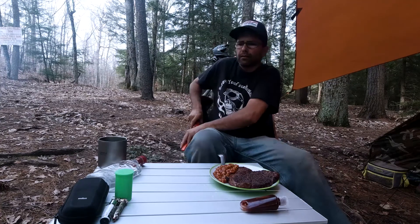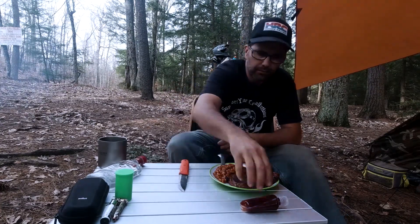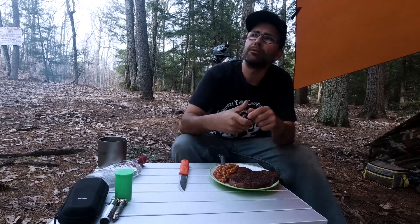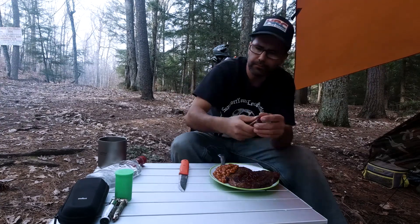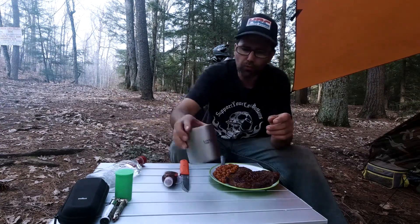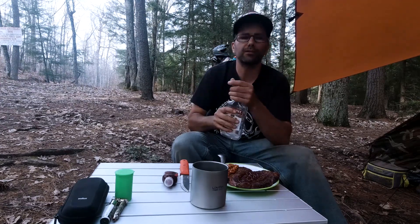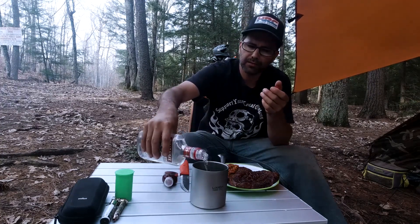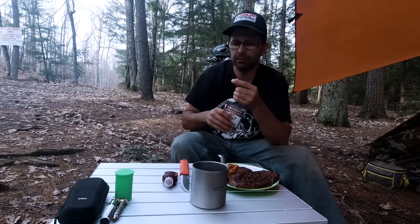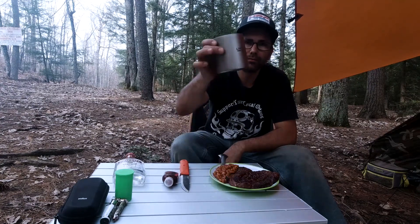Enjoy a little dinner here. I got Sweet Baby Ray's barbecue sauce — a little bit of sauce. I need something to drink, of course. I'm looking forward to this all day. You know what, it might be not the coldest, but good enough. Cheers.